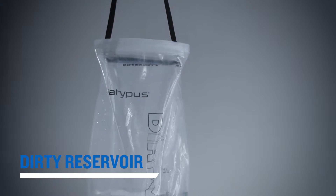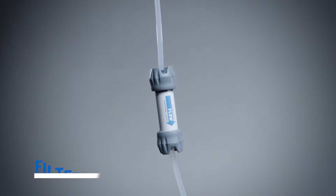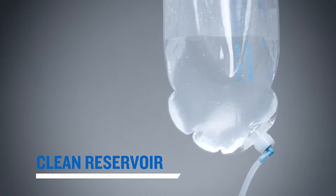Designed and labeled for ease of use, the Gravity Works has several thoughtfully designed features for carrying or dispensing water, and a simple process of air purging and back flushing that can easily be done in the field.